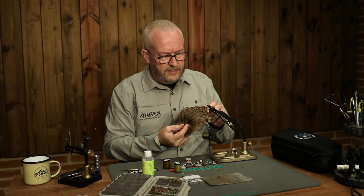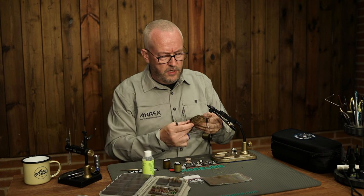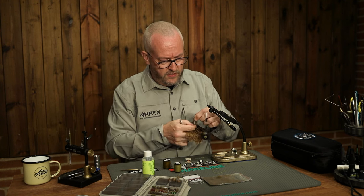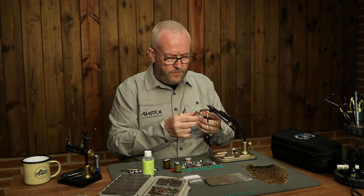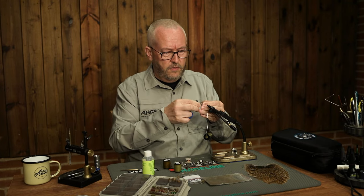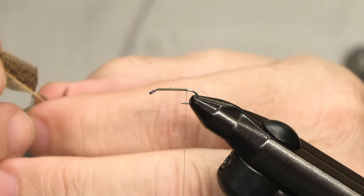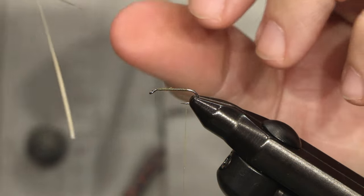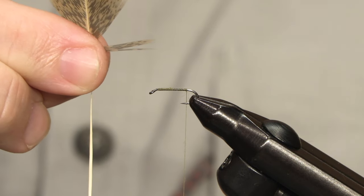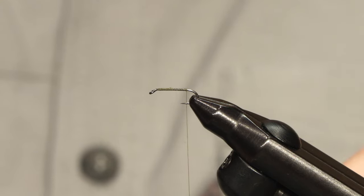For both the legs and the tail, I'm just using this cheap Indian hen. I pick out a feather, clean off the fluff at the bottom, and I'll use a small bunch of these fibers for the tails. Pick them out so the fibers are 90 degrees from the hackle stem, then just pull them off.